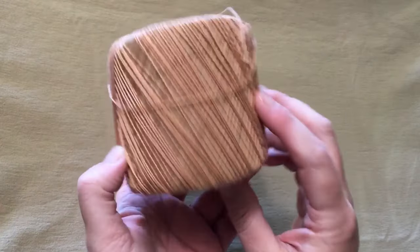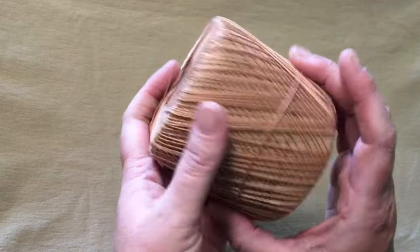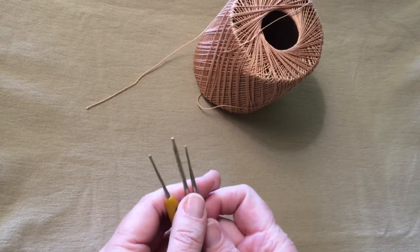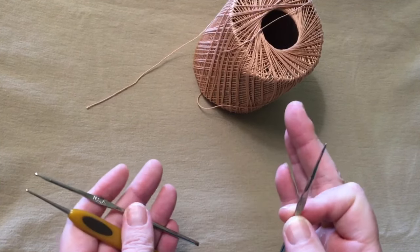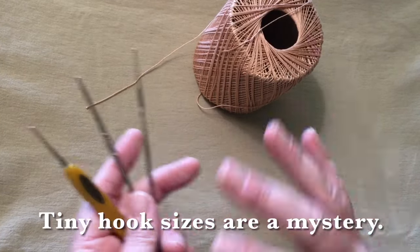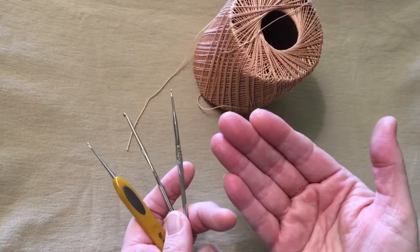You'll need some size 10 crochet cotton. You don't need very much, and once you get one of these spools they'll last you a long time. I went online to try to tell you the perfect hook to use and had a really hard time because apparently numbers don't mean anything. The millimeters is all you can go by. So I would say choose a hook that is small enough for your thread to make a nice tight chain.